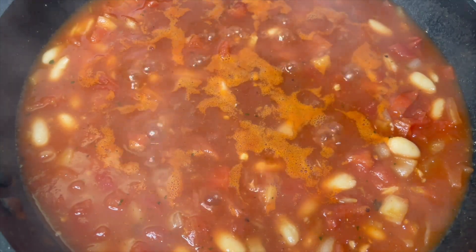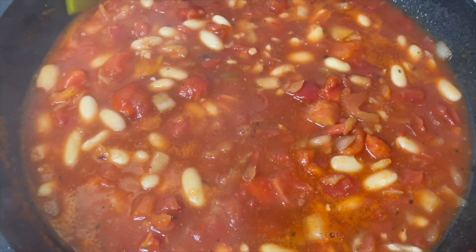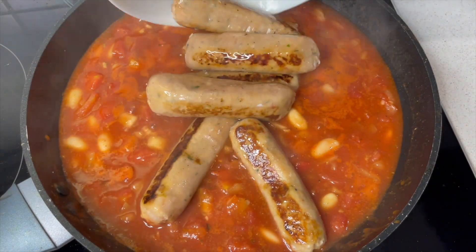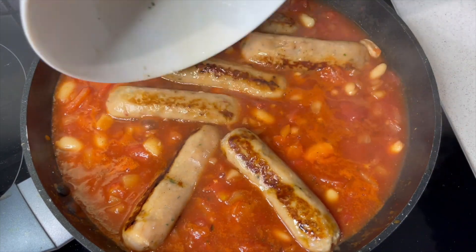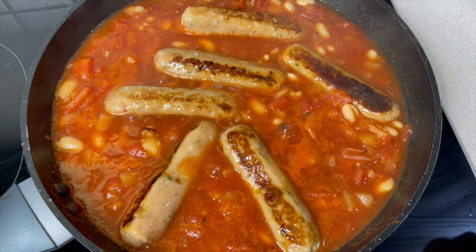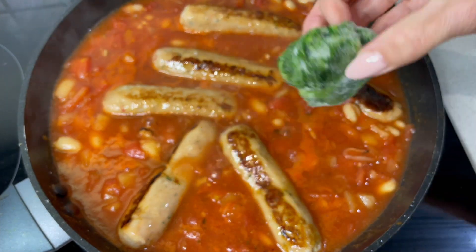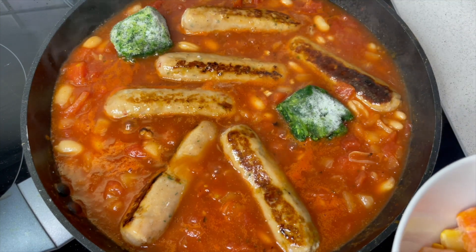It's come to the boil now so we're just going to turn that heat down — it smells really, really good. Our browned sausages from earlier are now going to go back in here. And then if you're using frozen spinach like me, I'm going to put those in now, just dotting them around.